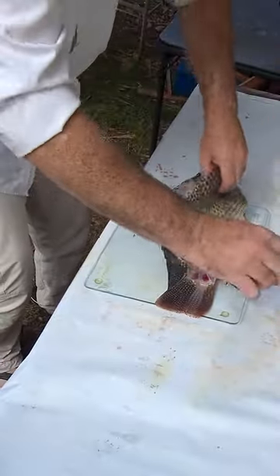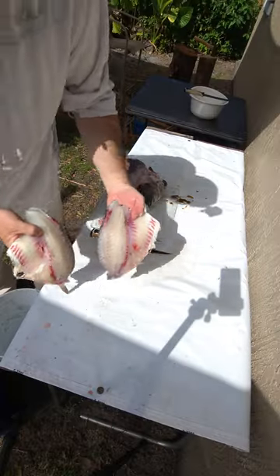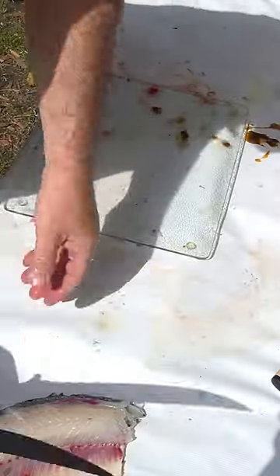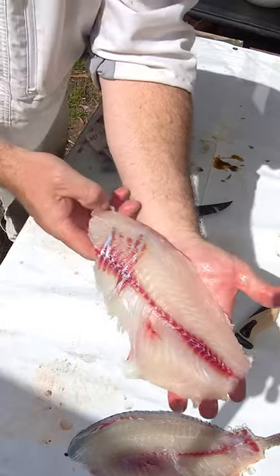These are some pretty fillets. I bled that. Two big pretty fillets. And then I like to take my larger knife here to get these fillets off. Big, beautiful meat there.